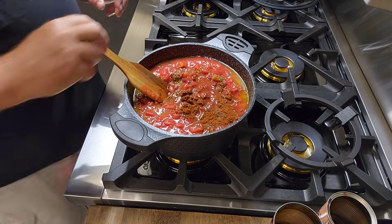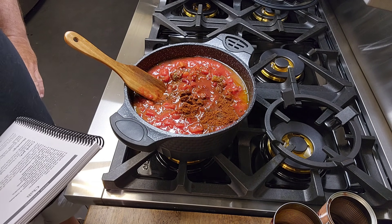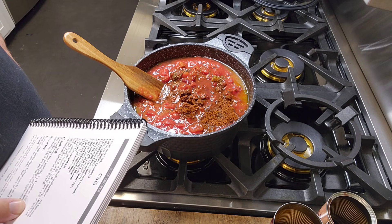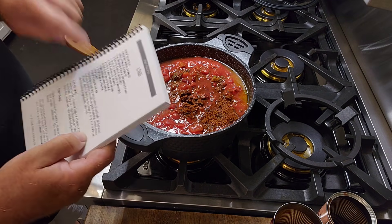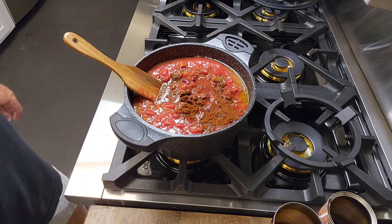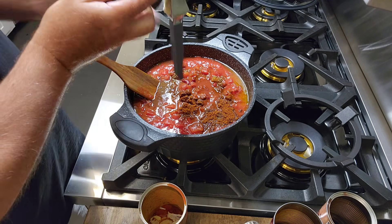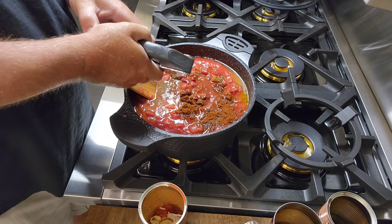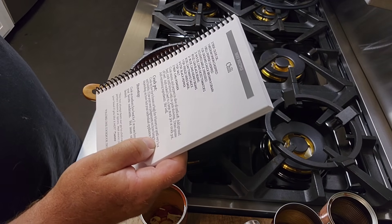Let's check the recipe and make sure we got everything. Three tablespoons of olive oil, medium onion, bell pepper — check. Pound of ground chuck, browned and drained. Boys and girls, we almost missed something. It calls for two cloves of pressed garlic. We're pressing garlic, just like that. Man, I'm glad I didn't forget that part. I like me some garlic.